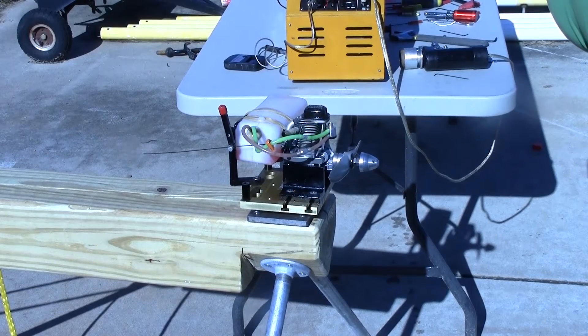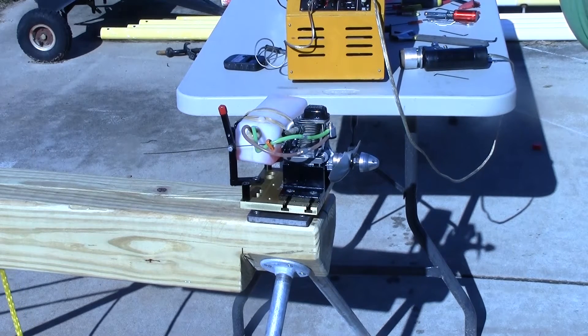This is the YS-FZ63S. I'm running it on the test stand with an APC 11 by 7 prop. Earlier in the day I was getting everything worked out. I've had a couple of issues with my igniter and the tank and not having some things tight enough.